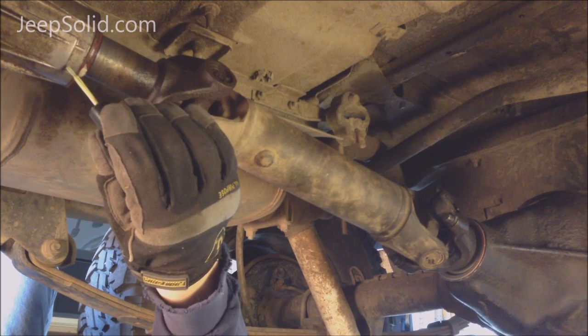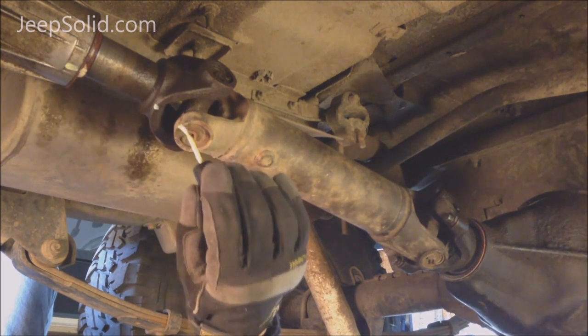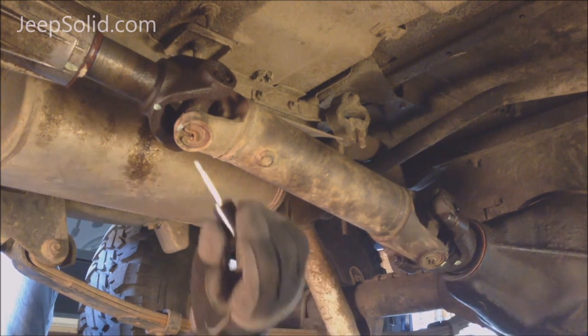Because the drive shaft is balanced, we want to be sure to get it back in the exact same position, so we're going to mark all the yokes here with a little bit of fingernail polish — some of my daughter's fingernail polish. You want to mark it with something that's not going to wipe off super easy.